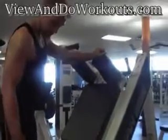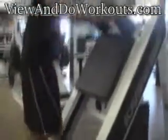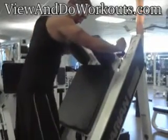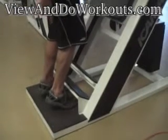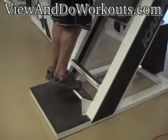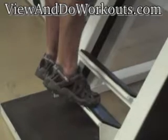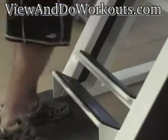Since I'm tall — I'm 6'1" — I have to stand on the bottom ledge. Make sure through this movement your heels never touch the block. Your balls of your feet are going to be on the ledge, and you're going to come down. Your heels cannot touch the block.